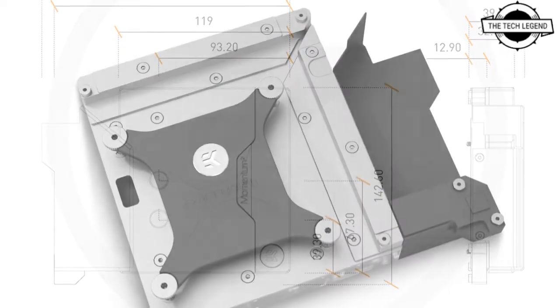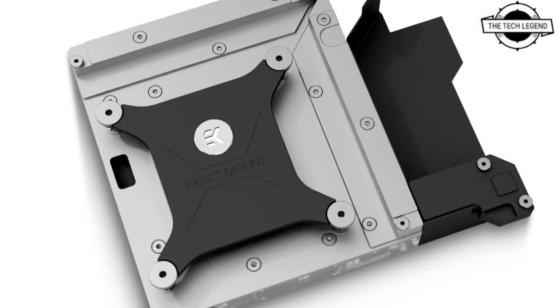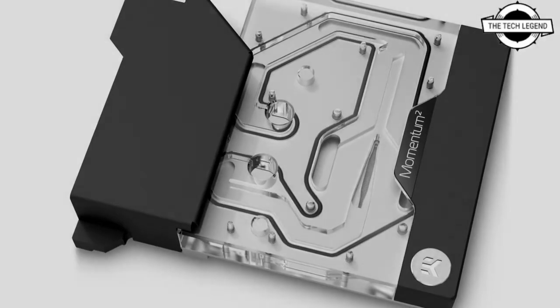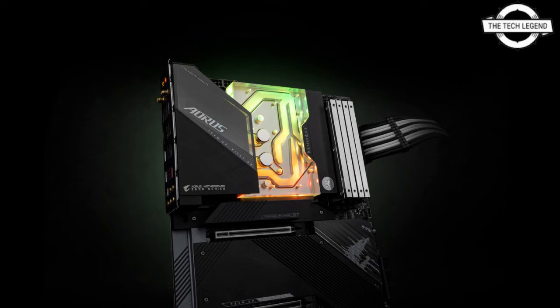This is a complete all-in-one liquid cooling solution for Intel 12th generation processors. The monoblock is compatible with the LGA1700 socket and the Z690 Master motherboard. It features a special metal cover over the IO section, which is used to mount the stock IO cover over it.